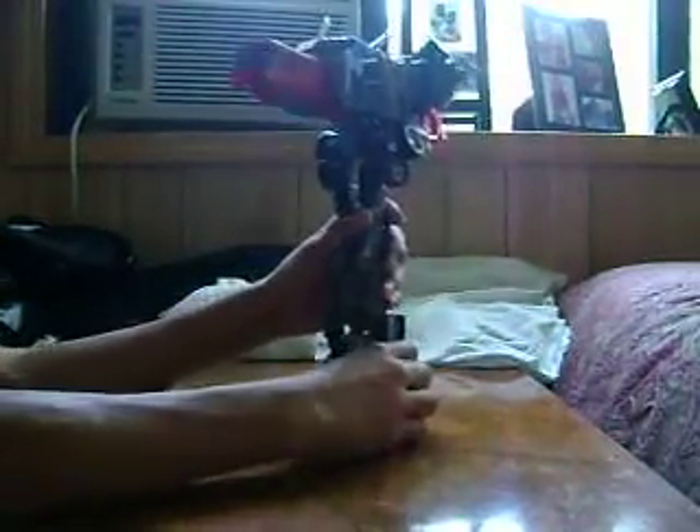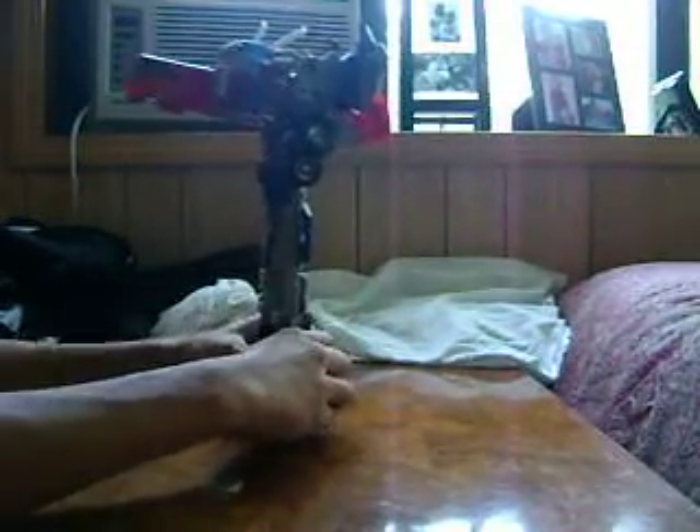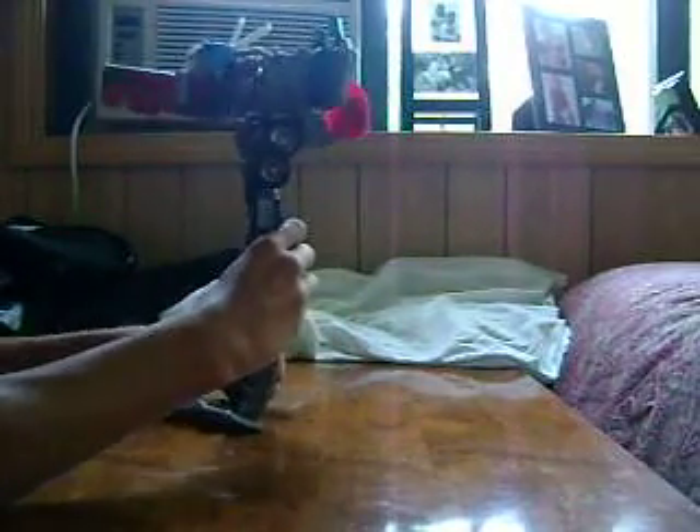Now what you want to do is you want to take the parts here and untap them — these parts right here. I'm going to untap them, fold them up, and they just — just like a peg in the hole — untap that. Do it to the other side as well.